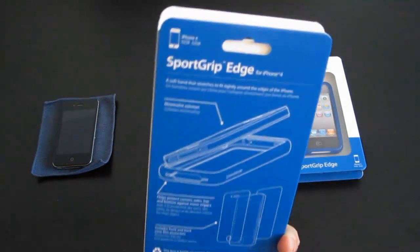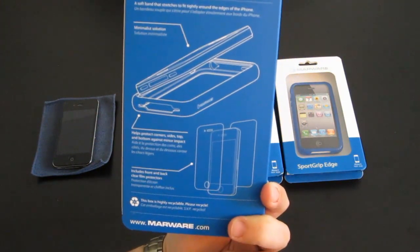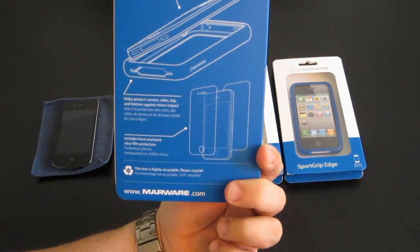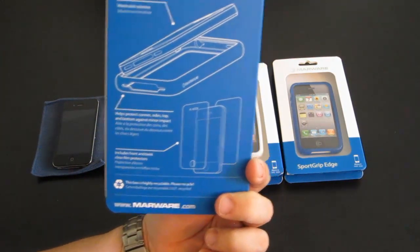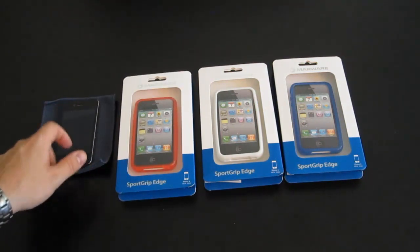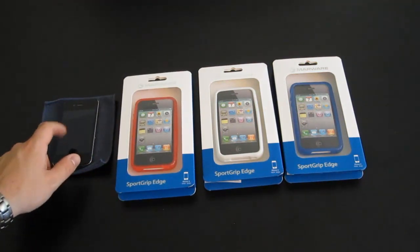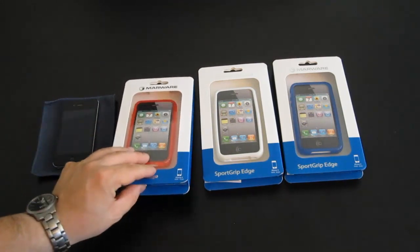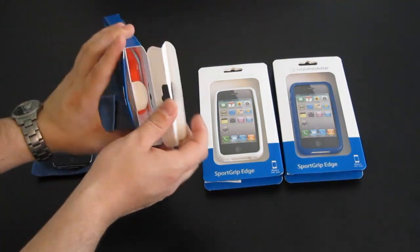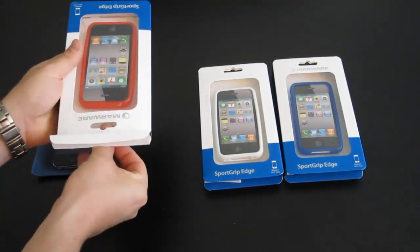That's the back of the casing there — SportGrip Edge. It's supposed to fit right in there. It helps protect corners, sides, tops, and includes front and back clear film. I will not be trying the clear film because I still have my SGP oleophobic protector on there. But here's the iPhone and let's pop one of these babies open. I have not opened these yet, so everything you see here is opening for the first time.